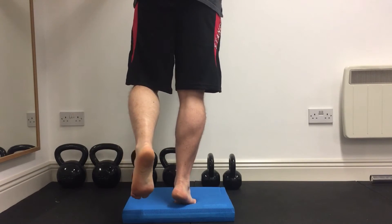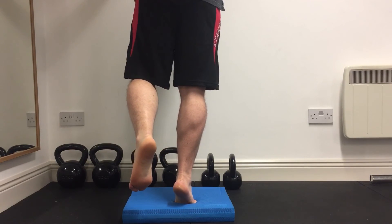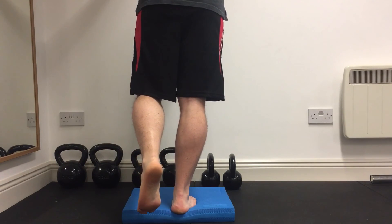The second exercise is to stand on a pillow — same thing again, three sets of ten. We're just going to rise up and down onto the toes and then relax.